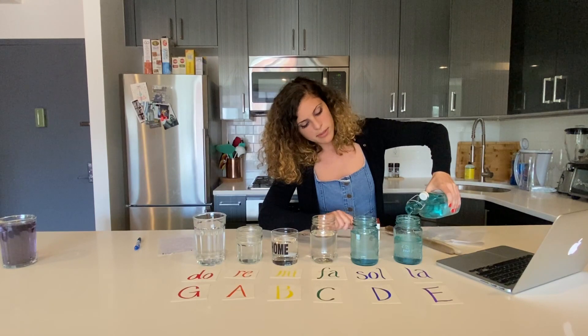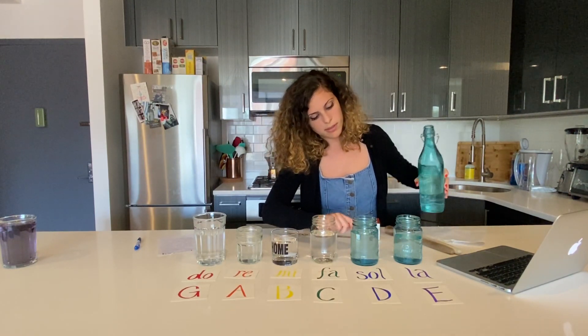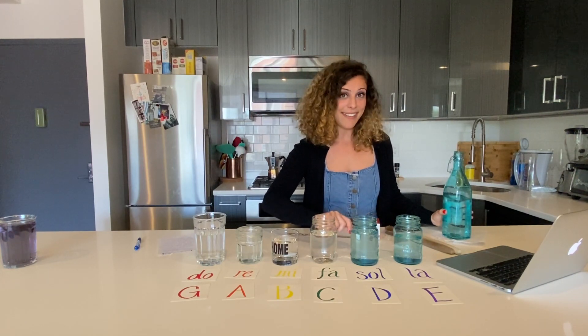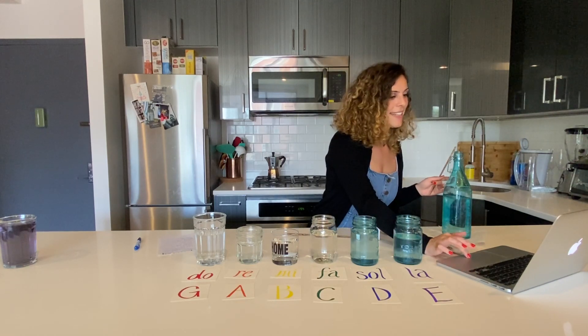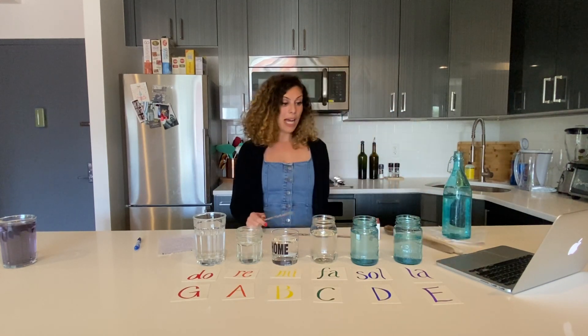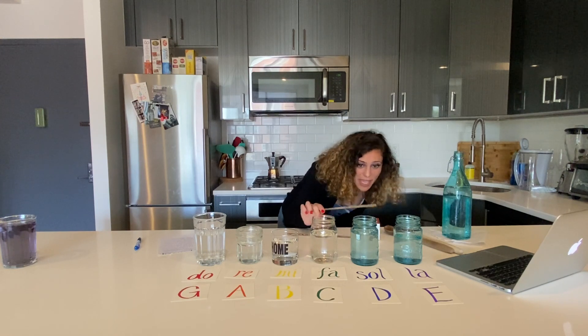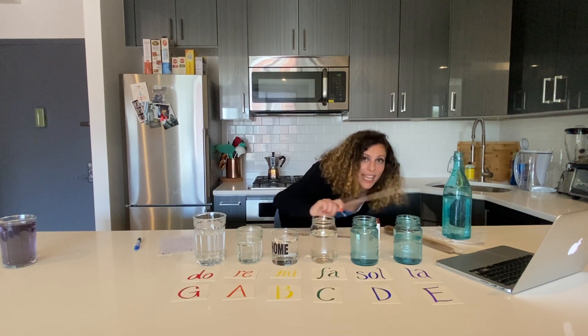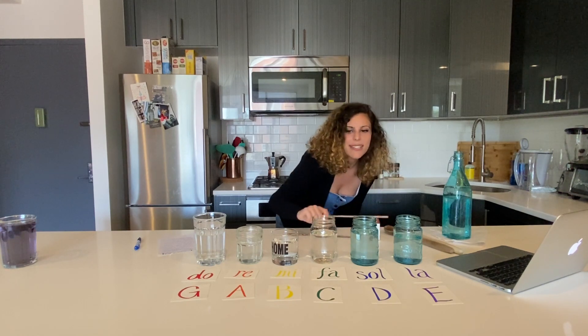Almost... and it matches! And that's it. So now I have my note La. Notice that these two glasses are the same note E, but D has slightly more water because it's lower, and B has slightly less because it's higher.